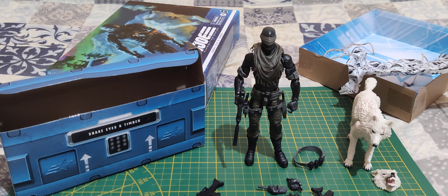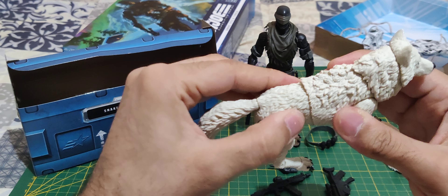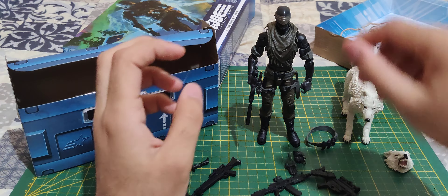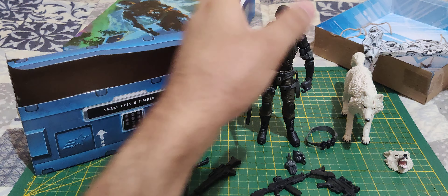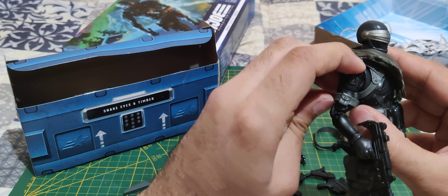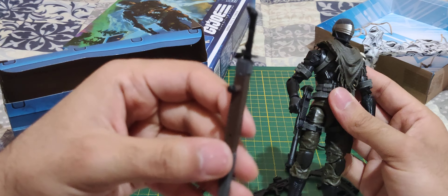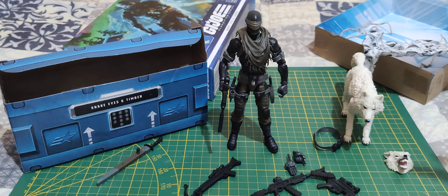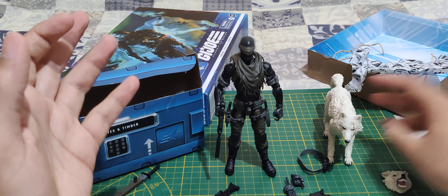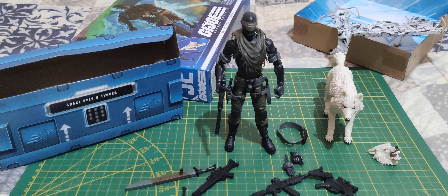So do I recommend getting him? I know there's another version with a gray Timber, but if you want the white version of Timber and you like having all these weapons, I'd say yeah — it's definitely a very good figure, a really nice Snake Eyes. I like that they gave him lots of weapons, since Snake Eyes usually just gets the Uzi and the katana. Really nice G.I. Joe Classified figure. The main star would be Timber here. I hope you enjoyed — don't forget to subscribe, leave a like and leave a comment.